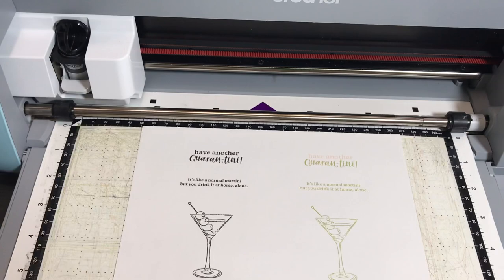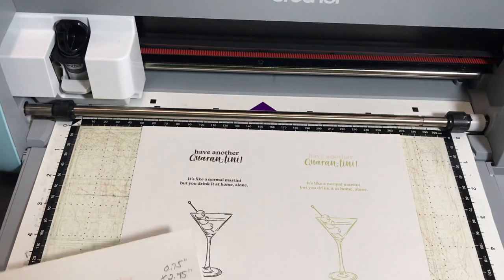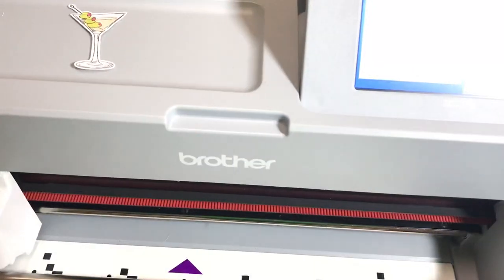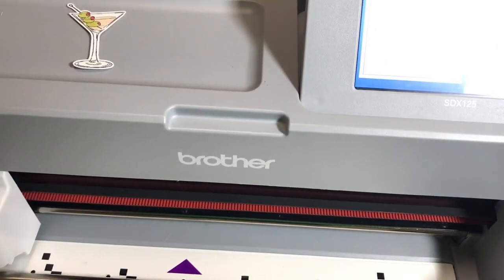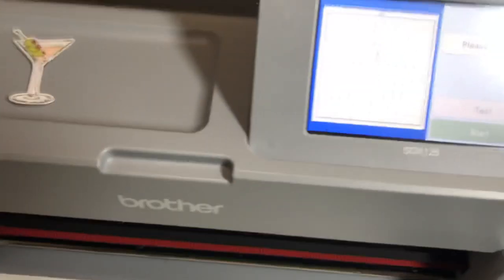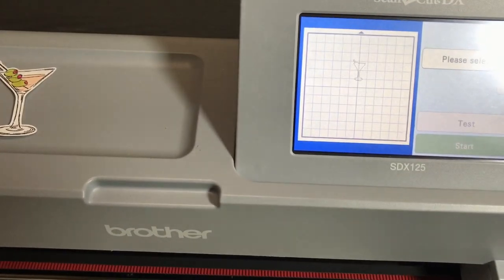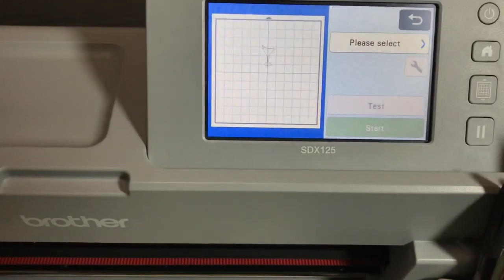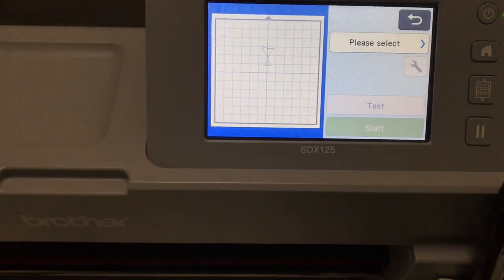I have the measurements written down here and I'm going to go over the measurements. Then you're going to learn how to save and retrieve the file, and then we'll work on the martini glass — outlining the martini glass and the whole thing. In other words, you're going to learn how to complete a whole entire project from what I'm showing you.